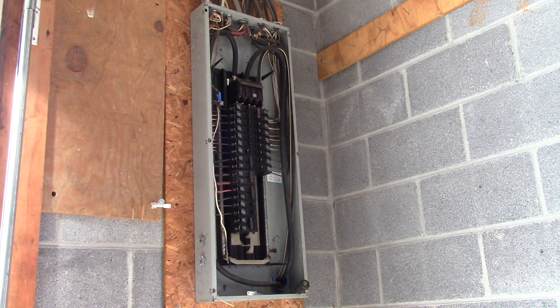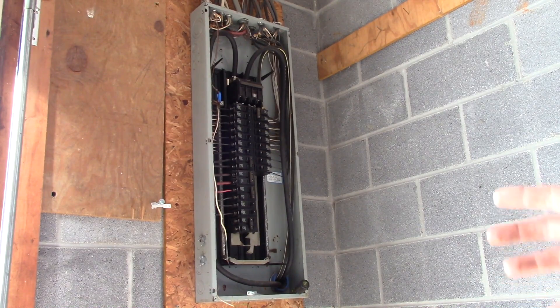The breaker box I'm putting on the wall is going to serve as a transfer switch for emergency backup power — for instance, a generator, maybe some solar if you had it. But that's going to be for your decision. What this purpose is for is setting up a backup generator power source.